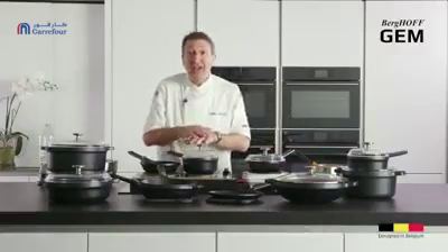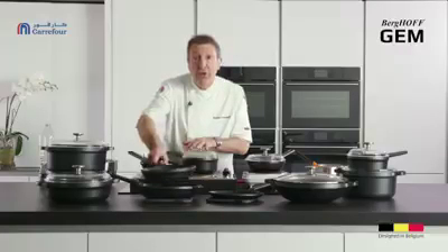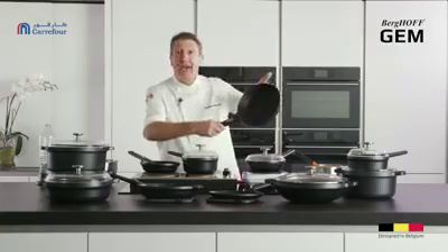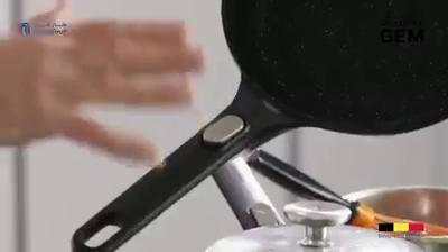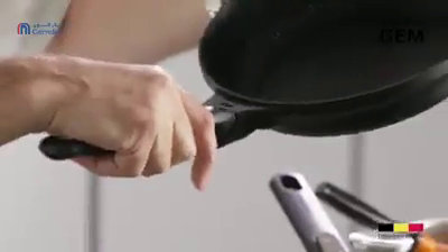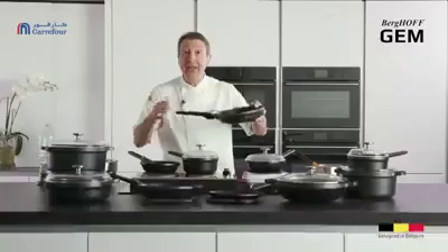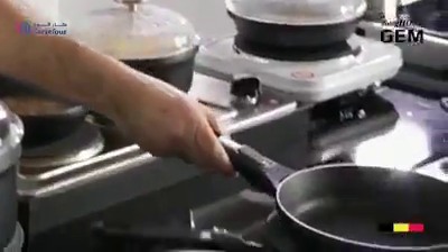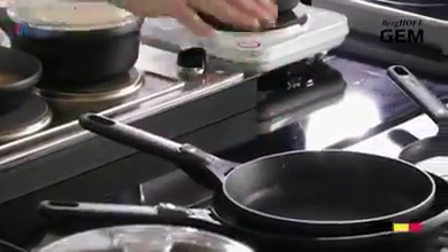These pans are actually not only for the hob or stovetop but for the oven as well, and all you do for the oven is remove the handle. It could not be any simpler — just click a button and it's off. In the oven you've got bakeware; take it out of the oven and it just snaps back on like so. Clip on, clip off — absolutely fantastic. So now you can do things like pies and cakes and everything else in there.